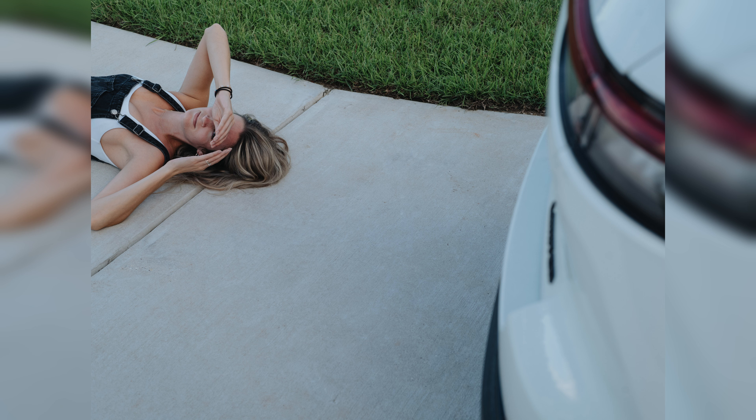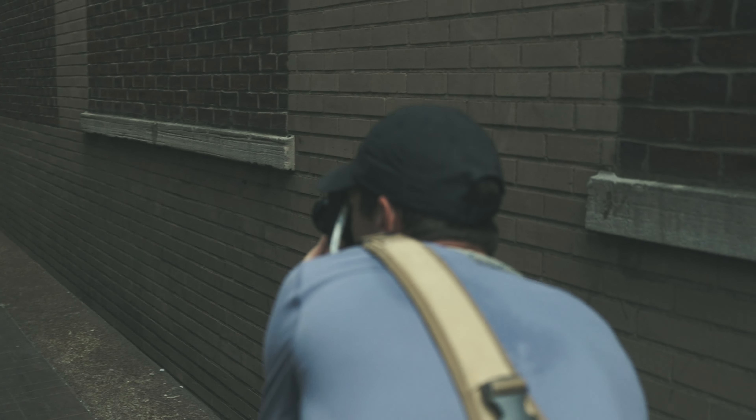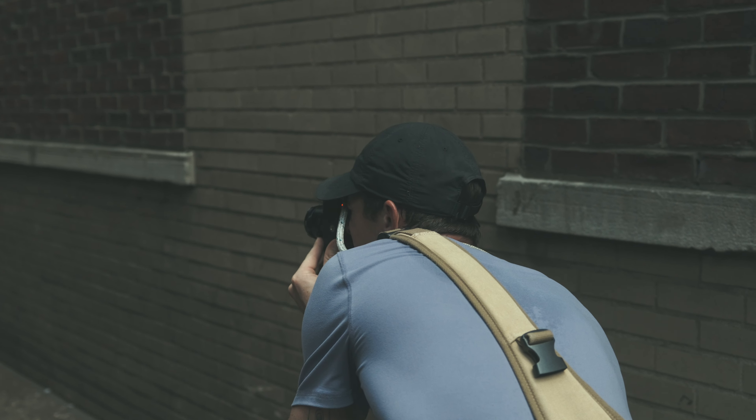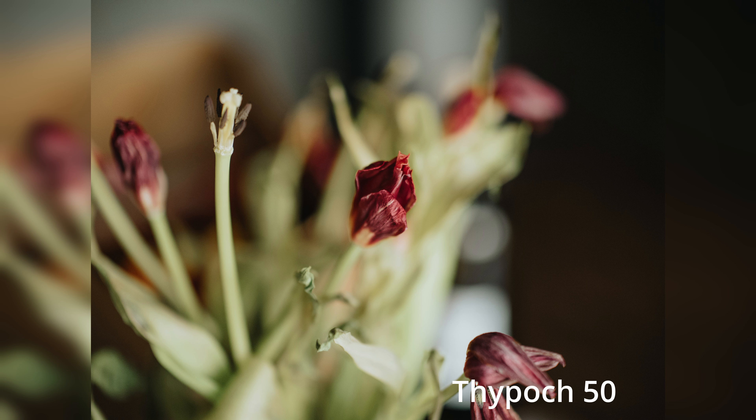The minimum focus distance of this lens is actually a lot closer than most M-mount lenses — it's 1.5 feet or 0.45 meters, which is very close. Usually they're around 0.7 meters or about two feet, so that in itself is pretty extraordinary. You do have to use live view when shooting at that minimum focus distance on a rangefinder, since the rangefinder can only go so far. But it's nice to have that option, and you could crop in with other lenses, but it won't give you the same look as actually being closer to your subject.